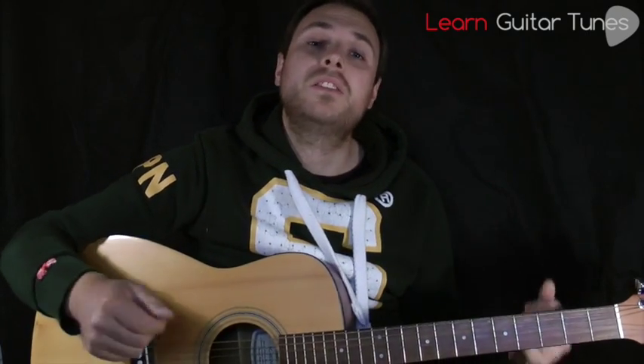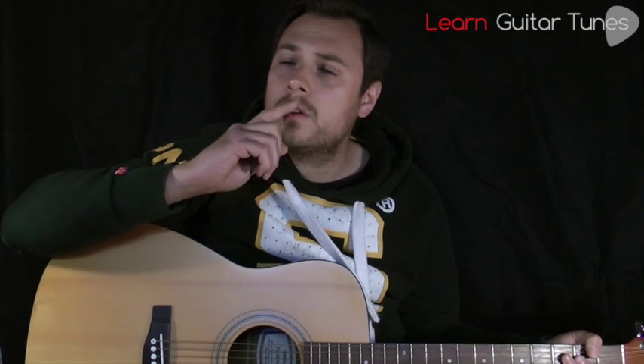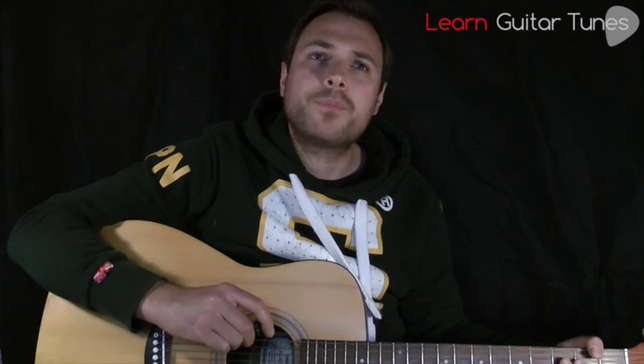Now how this song came about for me teaching it — I sent out a survey to all of my fans and subscribers and said, 'Hey, just choose your favourite Sergeant Pepper's song.' 267 people all voted in the course of a week, and the winning song was this song. Hence why I'm teaching it.